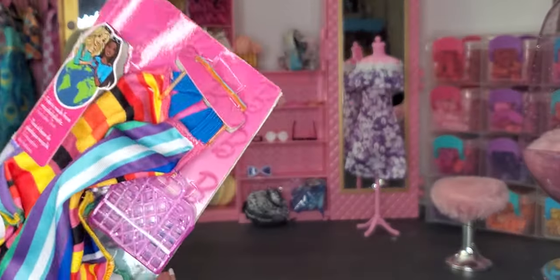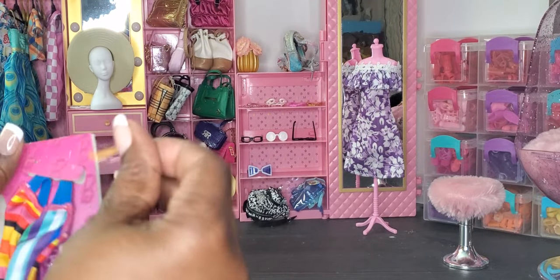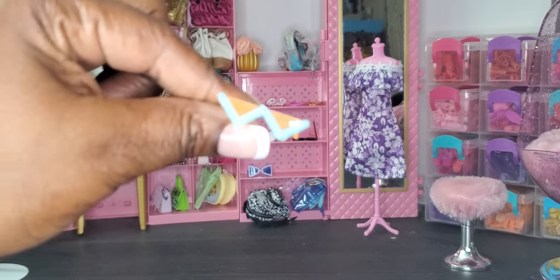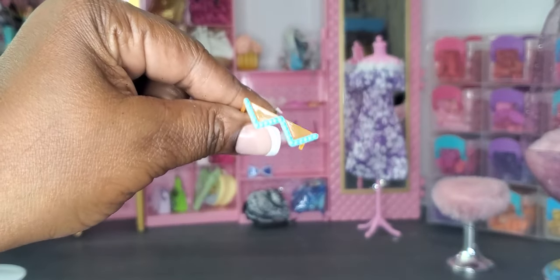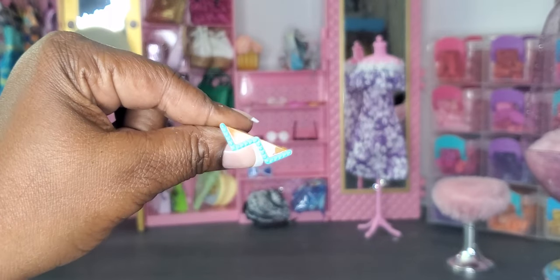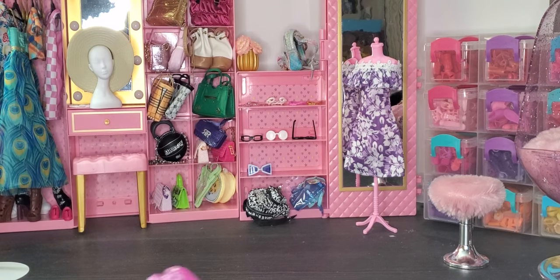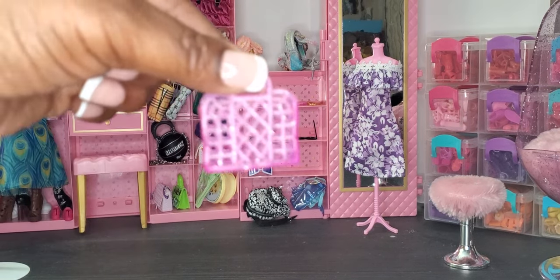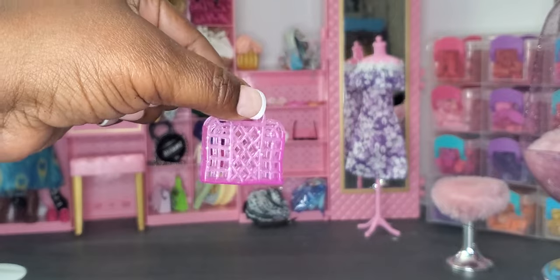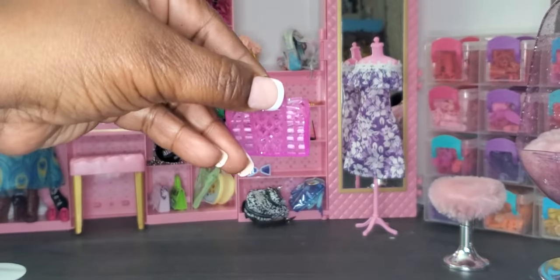This is cute — I wasn't sure if it was a skirt, a dress, or what. First off we have a pair of sunglasses — super cute, like upside-down triangles in orange and teal. Then we have a little pink clutch handbag with a little glitter on it.